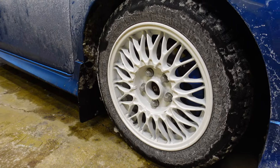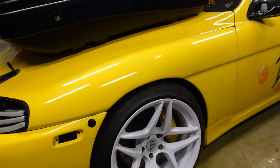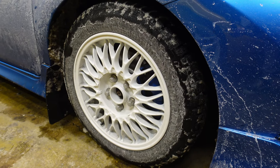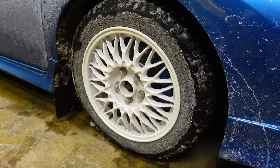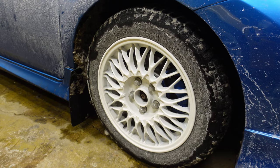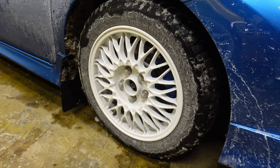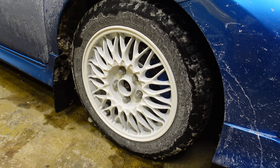These wheels are actually off of this car when I first got it. So these are 16-inch BBS, I think, Toyota dealership or Lexus dealership options back from the 90s. So these are very old wheels, but you can see I got them powder-coated by Premium Coatings here in Illinois.